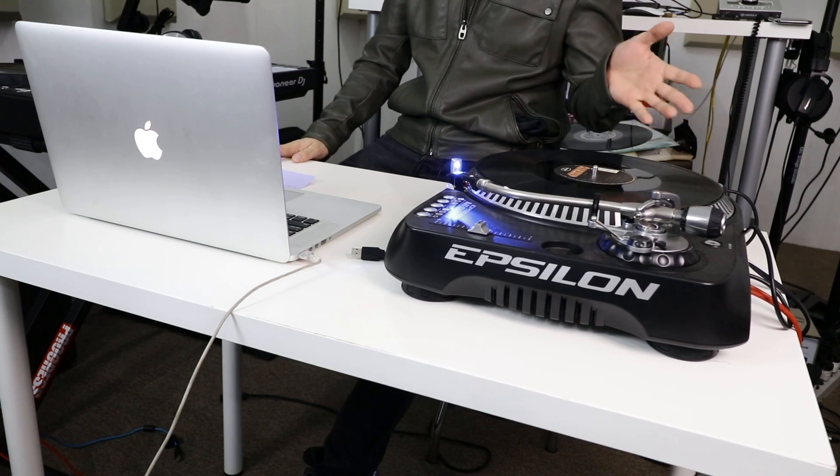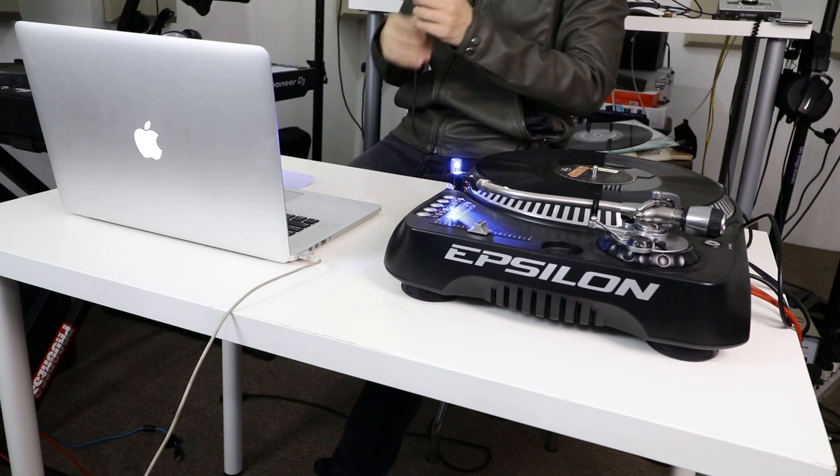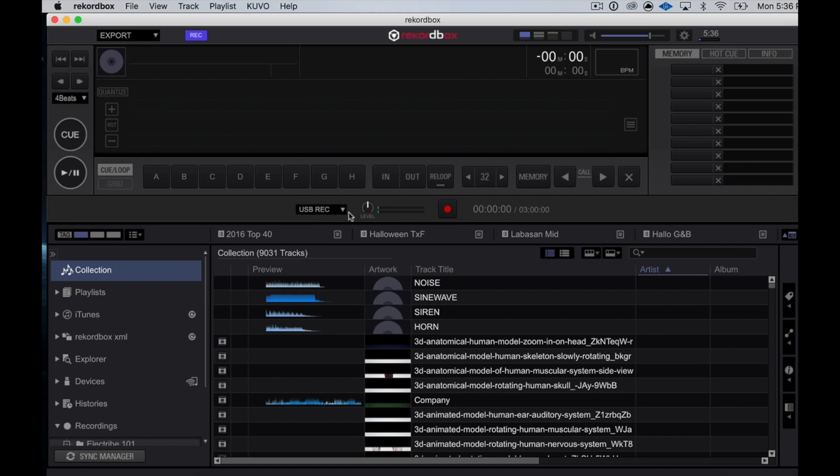I'm using the Epsilon Pro DJT1300 USB, which has a USB output. You can use any USB turntable that you want. Basically all we need to do is connect a USB cable — I've got one end hooked up to the USB output of this deck, and then I just need to connect it to a free port on my laptop. And if you wait a while, the record portion of the Rekordbox interface will pop up. In the drop-down it says 'USB Rec,' meaning it is taking the USB turntable as input, which is good.